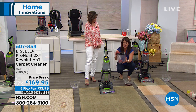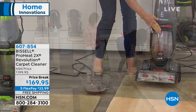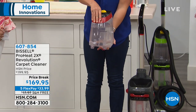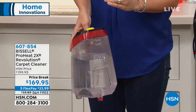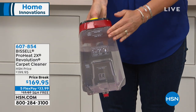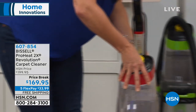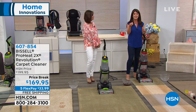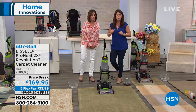You're getting the two-tank system. This is your dirty water tank that you saw me empty — it pops in on the bottom. You get that extra large heated tank up top. When you get this home, you're getting the professional Bissell formula — that's why we call it the Pro. You add the hottest water you can, then add about two ounces of that patented Bissell formula. The Revolution has HeatWave technology.